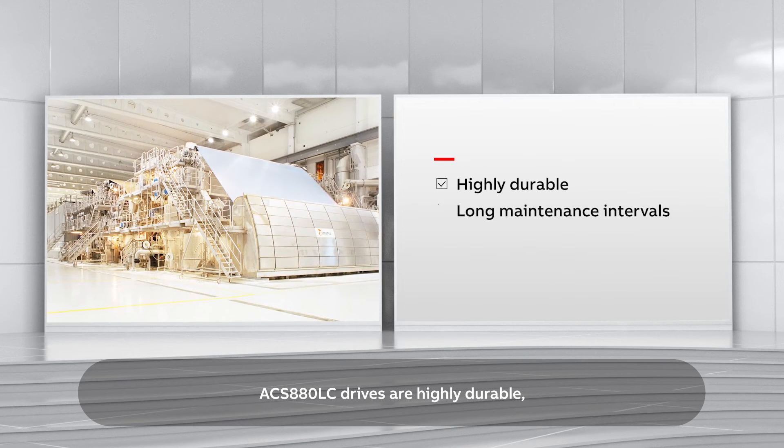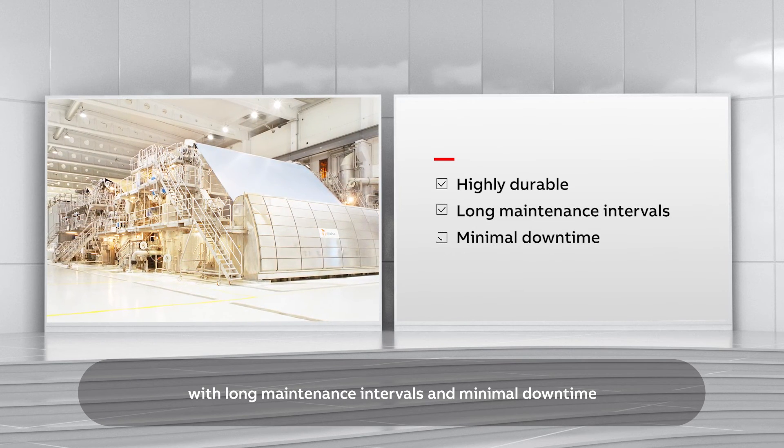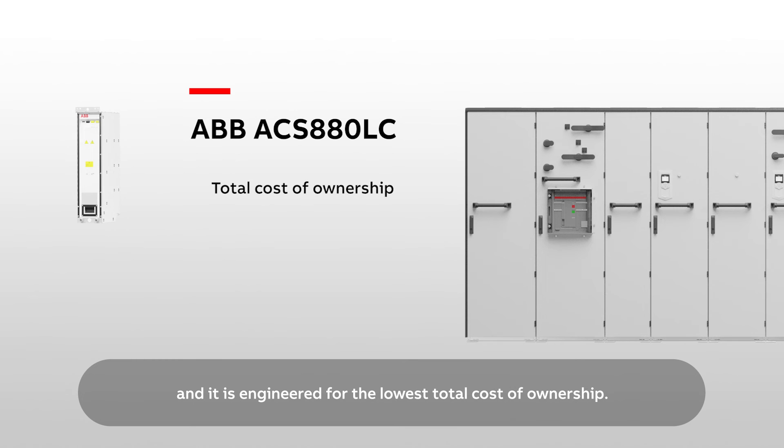ACS880LC drives are highly durable with long maintenance intervals and minimal downtime, and engineered for the lowest total cost of ownership.